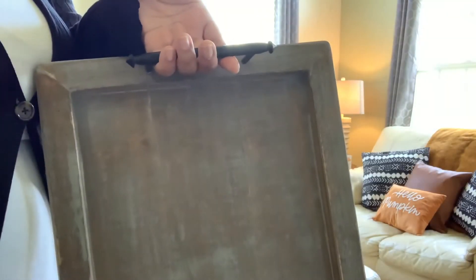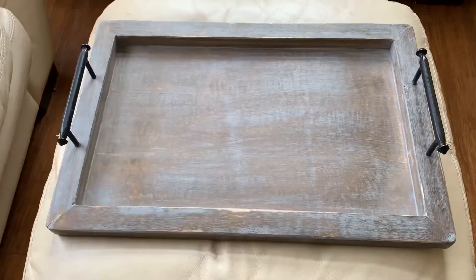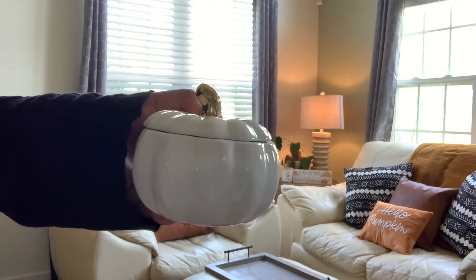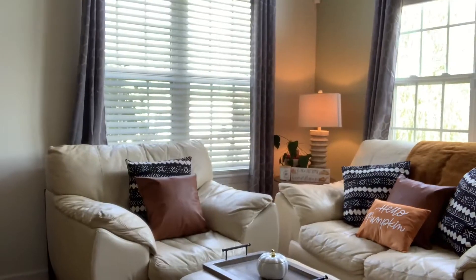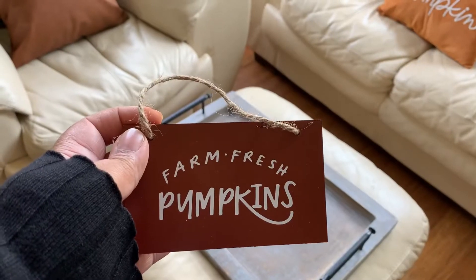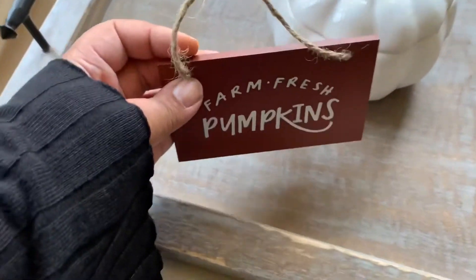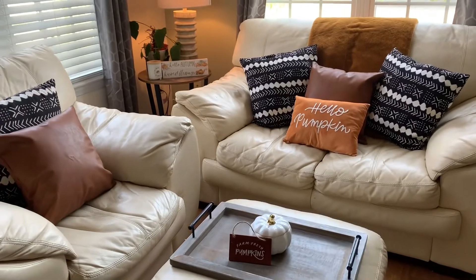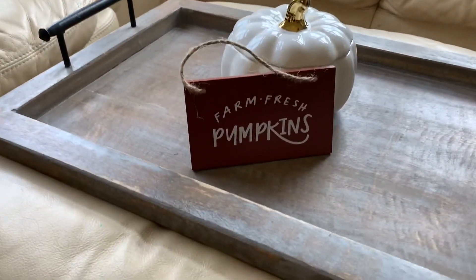Next, I'm going to be adding this tray to my ottoman. It ties in the gray I have as accents all throughout my house. On top of the tray, I'm adding this ceramic pumpkin — it's probably meant to be a candy dish, but I'll be making it into a candle in the next couple of days. The last thing I'm going to add is this pumpkin sign that came in a set from the Target Bullseye Spot. And this is my completed, cozy, fall sitting area.